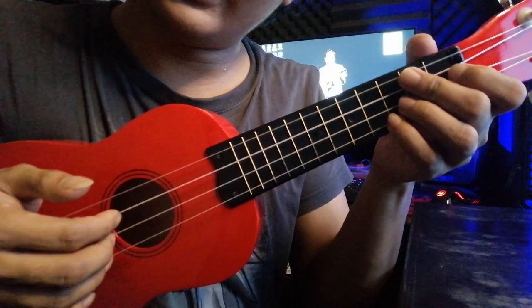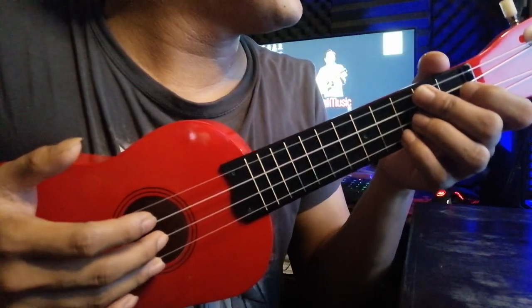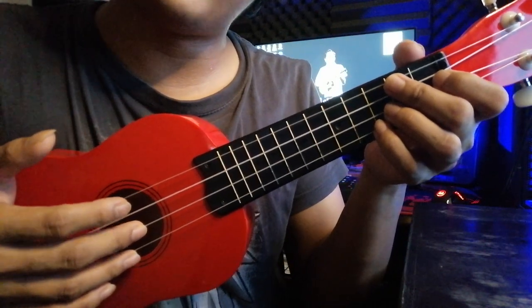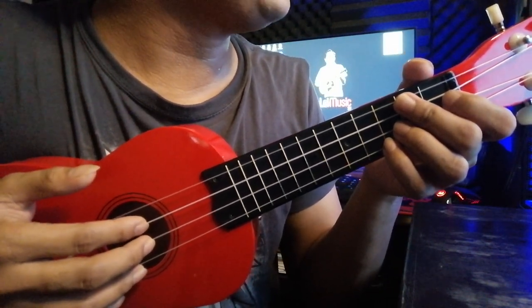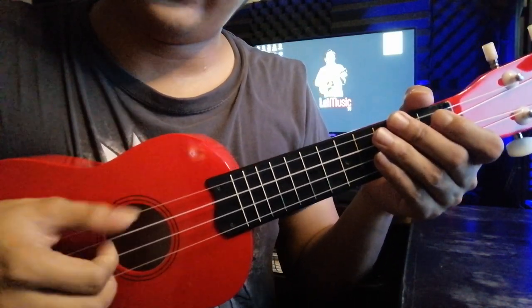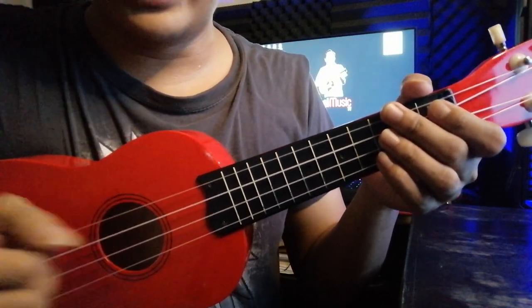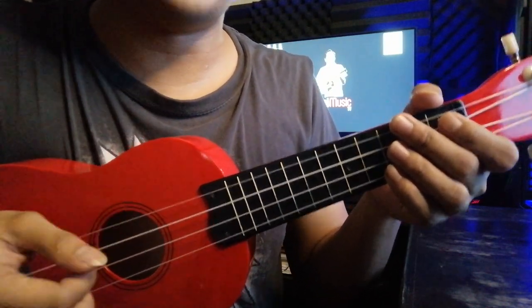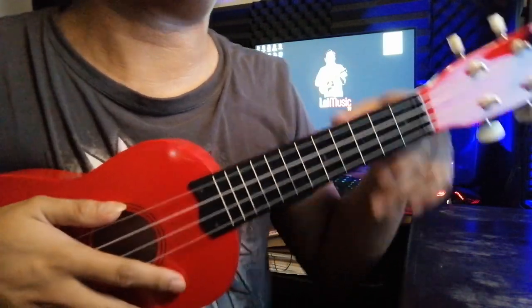You pick the necessary string and then do this timing: one, two, three, four — one, two, three, four — one, two, three, four — or anything like that.